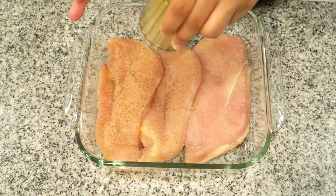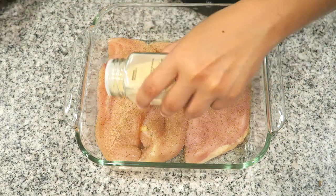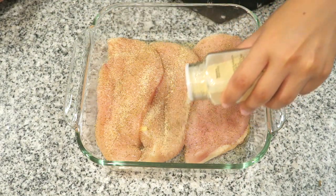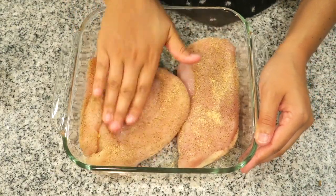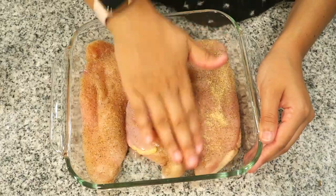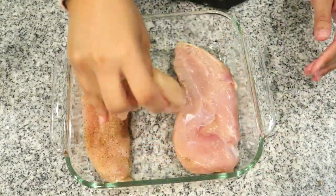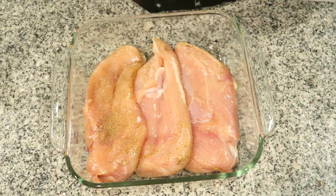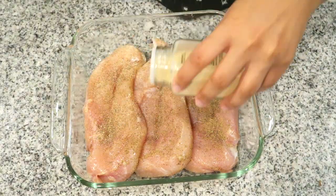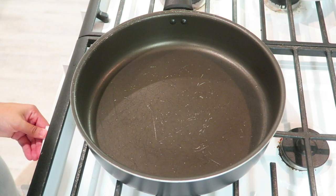Starting off, you want to season your chicken with salt, pepper, and garlic powder. I eyeball how much I use, but if you want exact measurements I'll have them listed in the description box below. Then massage all that seasoning into the chicken, flip it over, and do the same thing on the other side.